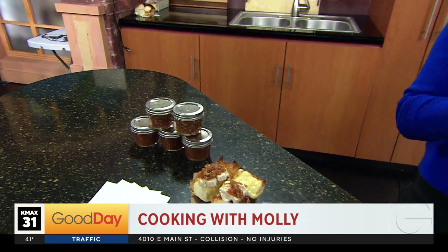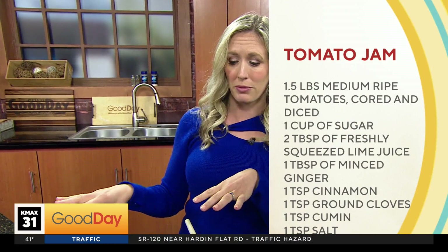This is my husband and I's favorite recipe. We gave out these jars as wedding gifts at our wedding — we love it. He used to work at a winery in Eugene called King Estate, and they served it on their hamburgers and with their charcuterie boards.